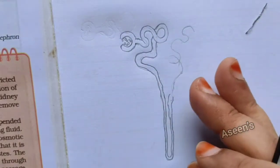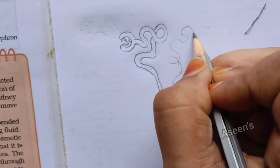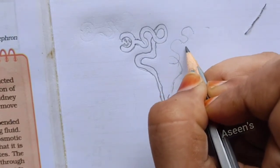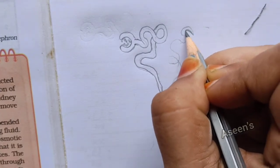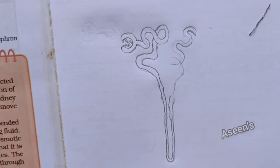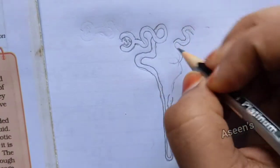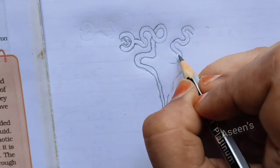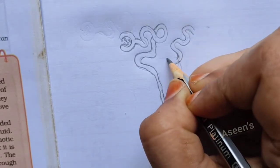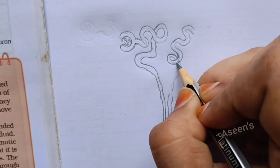I'll just finish shaping this part and then we can move on. The loop is in a double line, so I'll just trace this pathway to come here. No overlapping here. If you want you can rub the depiction a little. Now you can see here you have got a curl.